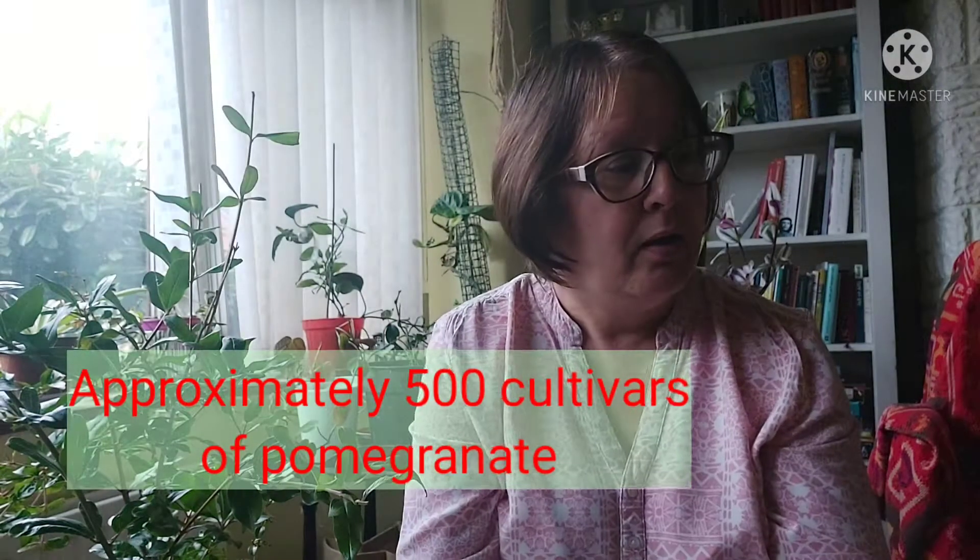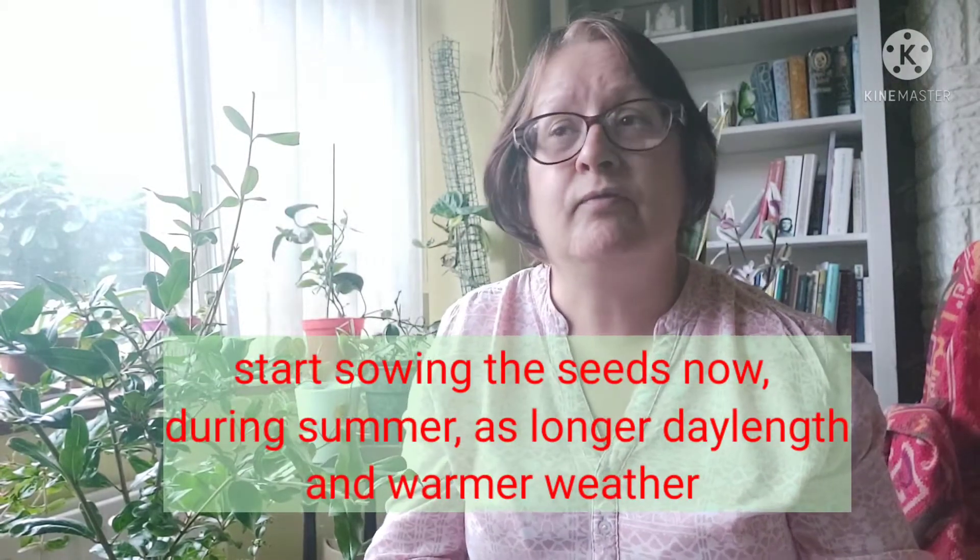Can we grow pomegranate from seed here in the UK? Well, I actually tried back in 2015 and successfully grew a little pomegranate tree — I'll talk about what happened to that tree in the third video on overwintering. If you want to grow your own pomegranate from seed, all you need to do is take the seed. I would choose to do this during the summer, not in the winter months. Even if you've got heat lamps and propagators, it's better to do it in the summer because the seed will be fresh. Harvest it and don't leave the seed out for too long — maybe let it dry out for a day.